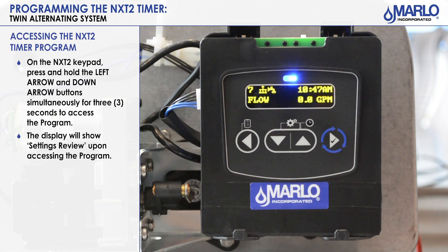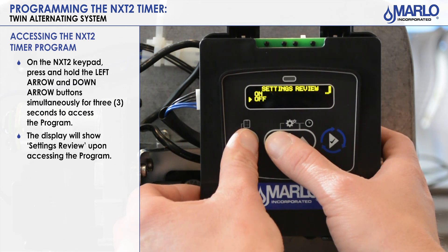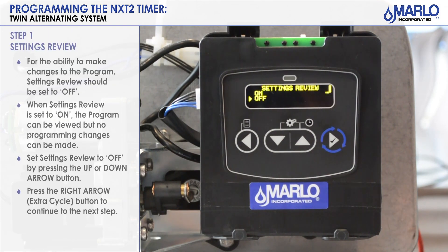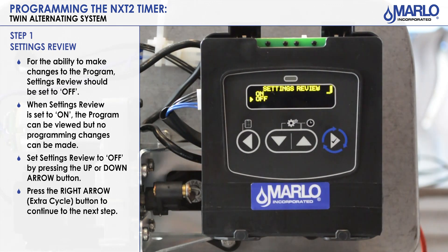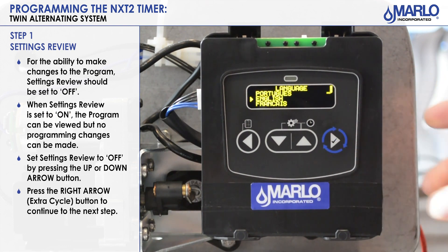To get into the program, you'll use the left arrow and the down arrow. Once you see 'setting review,' that means you got into the program. Setting review should be off in order to make changes to the program. If you have it on, this will allow you to review the program but not make any changes. Make sure that the arrow is pointing at 'off' and then hit the extra cycle button to go to the next step.